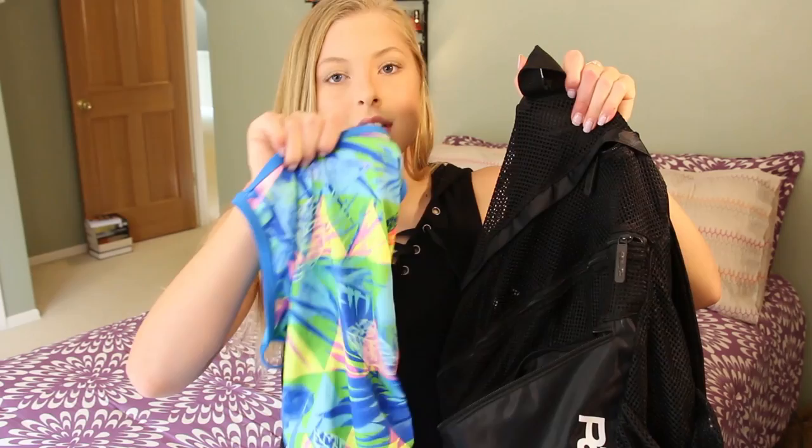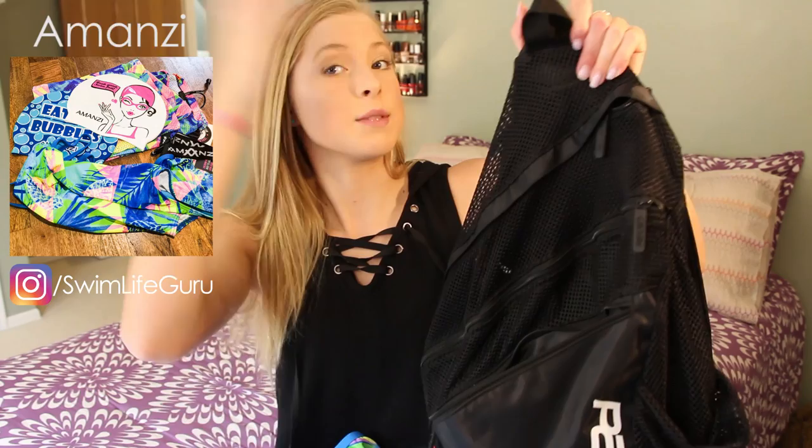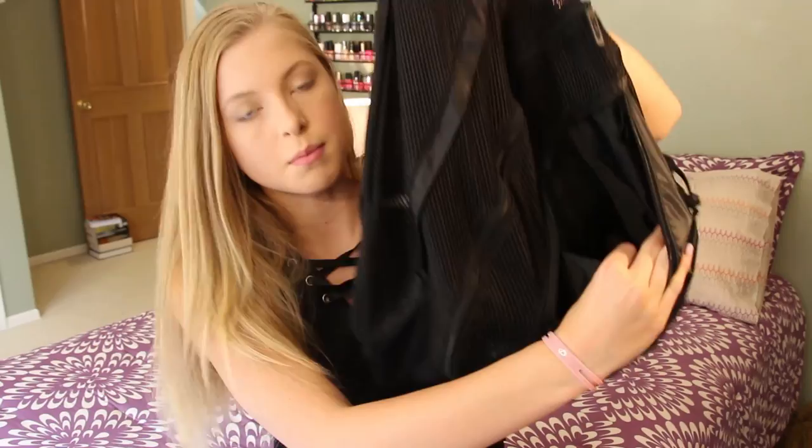I have my new swimsuit — isn't this gorgeous? I love this design. This is the new suit I got from Amanzi. I posted about it on my Instagram — you guys can go follow me there, it's Small Life Guru. Inside this pocket it's just pretty big and wide open, and it does have some small inside pockets that you can separate things with.